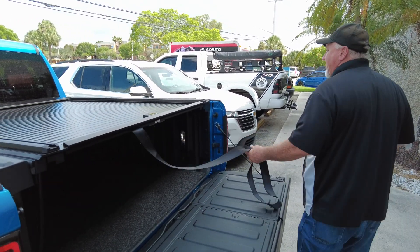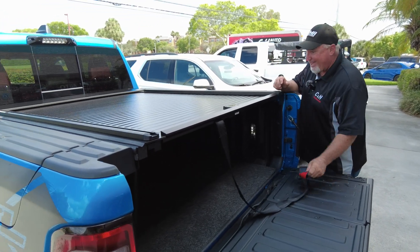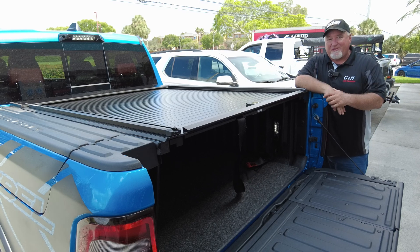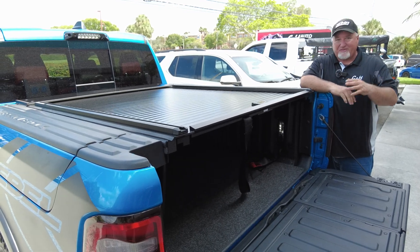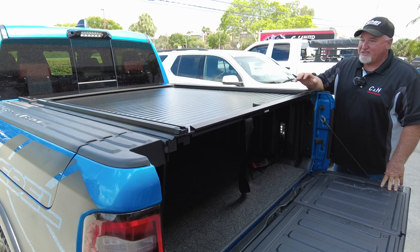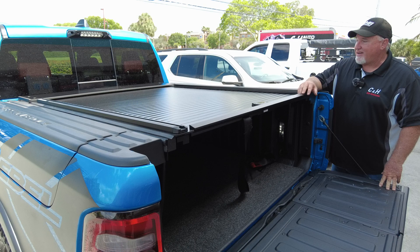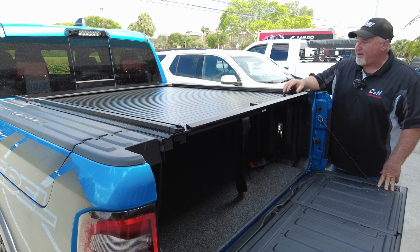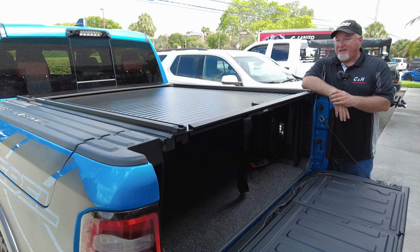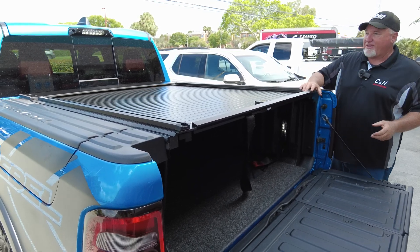Truck Covers USA is American-made. A lot of companies ship things to California and say it's American-made when it's from China. This is made in this country. I'm friends with the owner — I've known him for over a decade — and I really like his products. They work good, they look good, and they're just strong. I consider them the tank of the rolling covers.